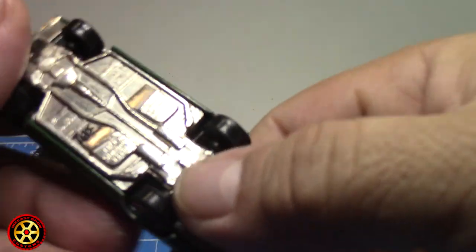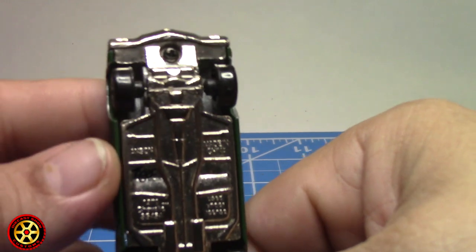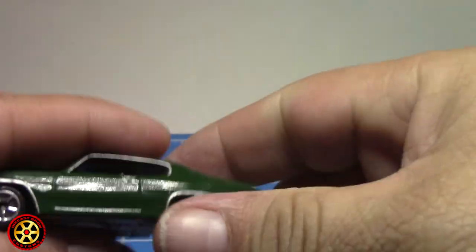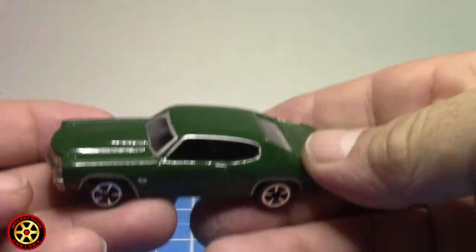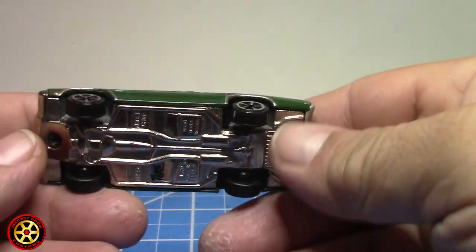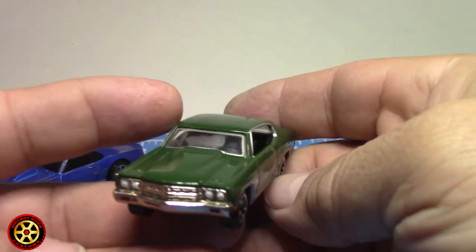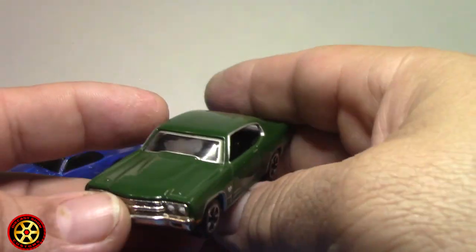This is a Tiger Wheels. I have a complete video explaining what Tiger Wheels are — I'll put a link up here. These are metal on metal, and they already have weights, so they are heavier than any other diecast out there.